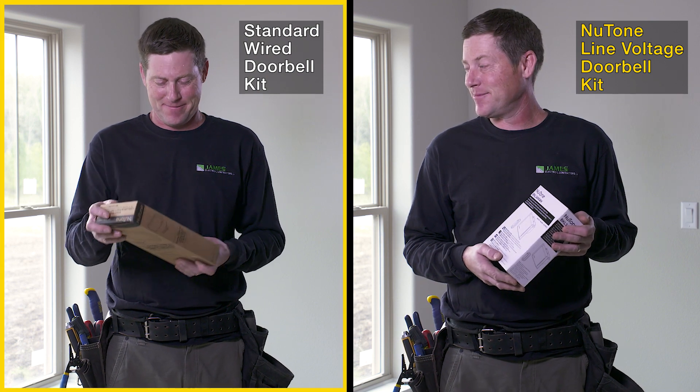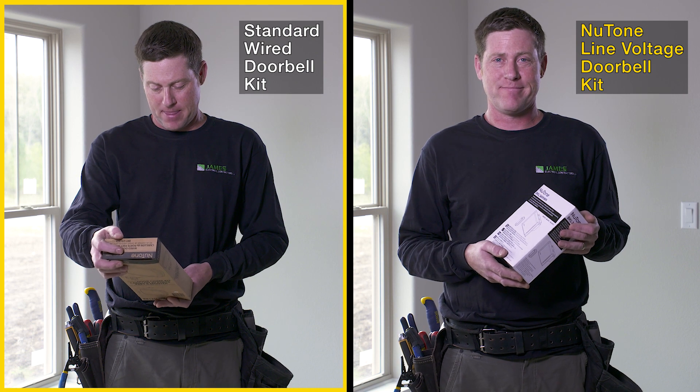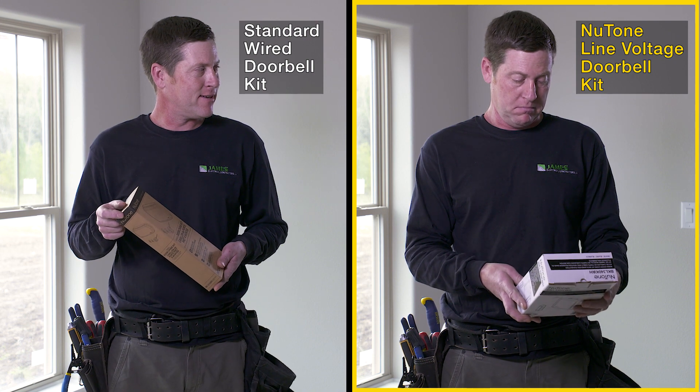On the left, we have a standard wired doorbell kit that comes with a transformer and wired push button. On the right, we have the new Newtone Line Voltage Doorbell Kit with wireless kinetic push button.